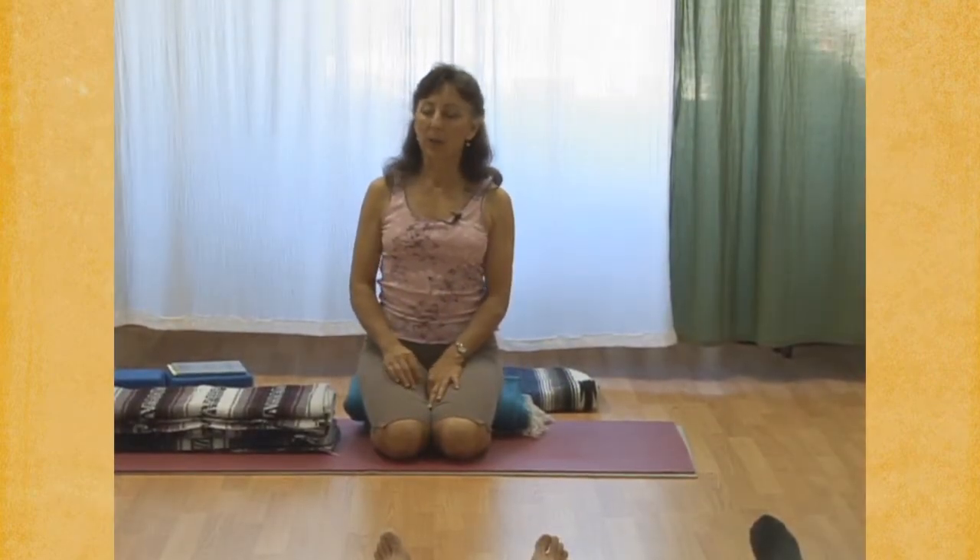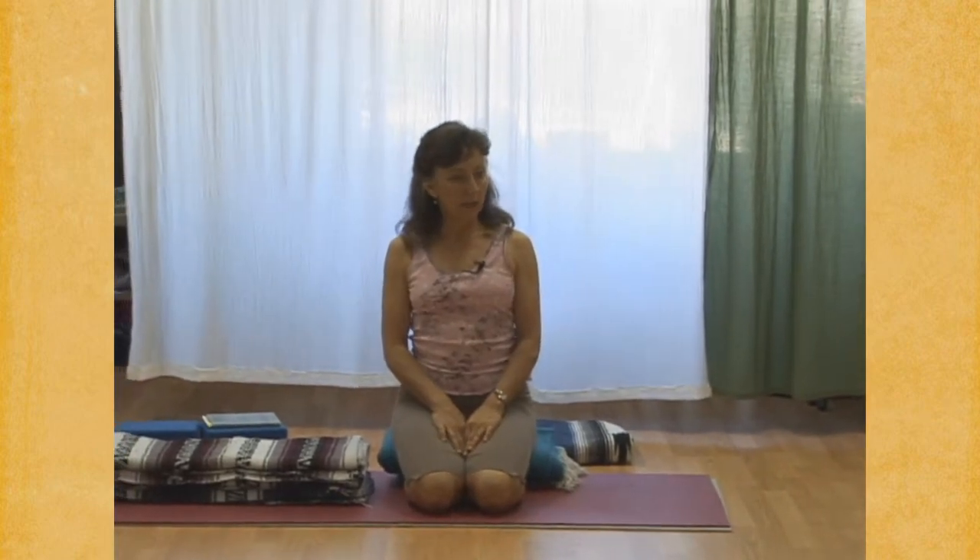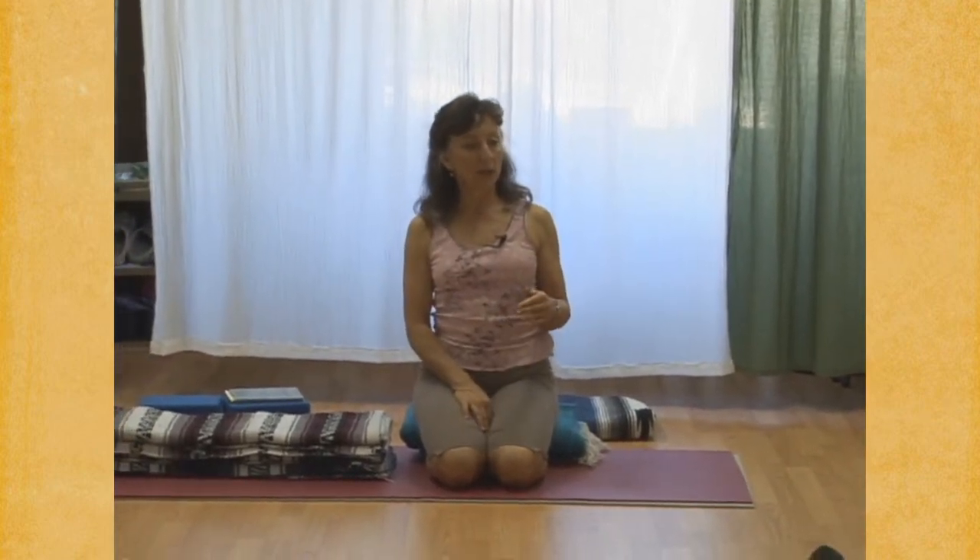In the next few breaths, we're going to begin Viloma 1, which is the stepped inhalation. I'm going to call it out: inhale, inhale, inhale, pause.